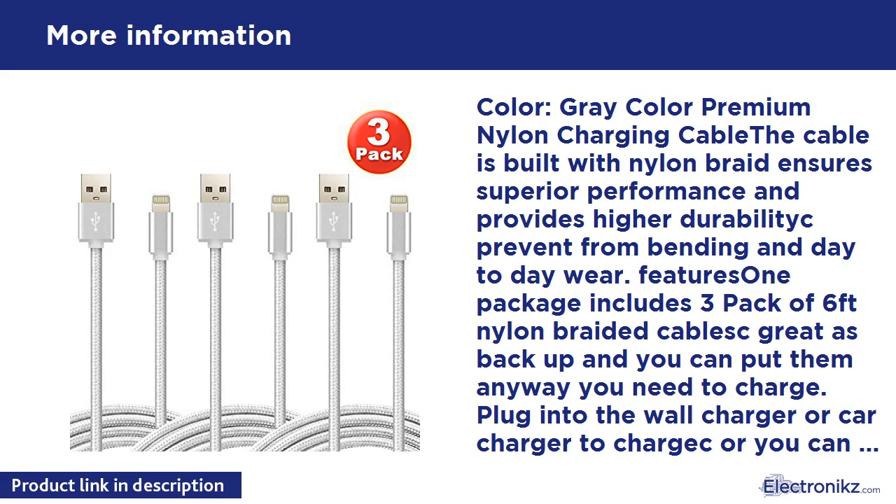List of supported devices: Apple iPad 4 / Air / Air 2, Apple iPad Mini 1 / 2 / 3 / 4, Apple iPhone 5 / 5C / 5S / 6 / 6 Plus / 6S / 6S Plus / 7 / 7 Plus / SE, Apple iPod Nano 7th Gen, Apple iPod Touch 5th Gen / 6th Gen. What's in the box: 3 x 6-foot USB Lightning Cable.